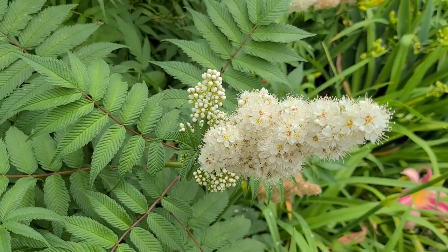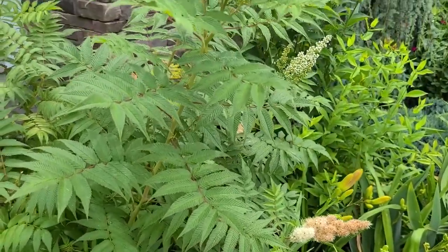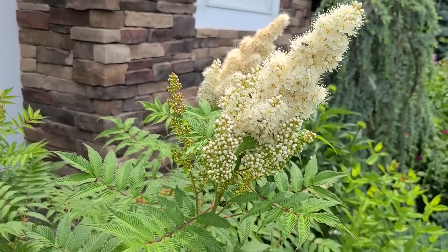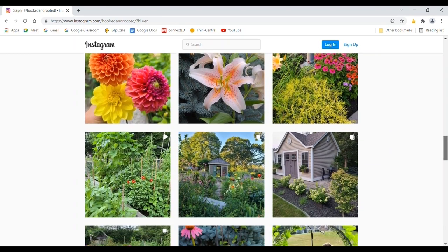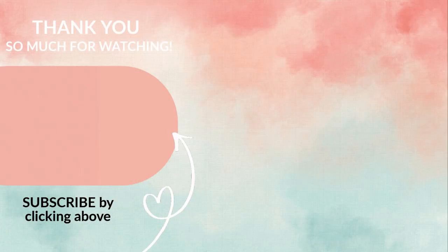The Semfalse spirea is a deciduous shrub, which means it loses its leaves in fall. My shrub is by Monrovia and it's been a really easy care and beautiful shrub in my garden. I hope you enjoyed this spotlight on the Semfalse spirea. Thank you so much.